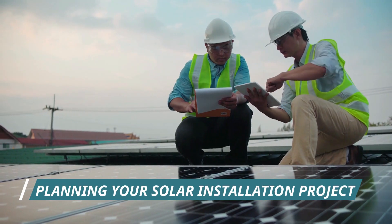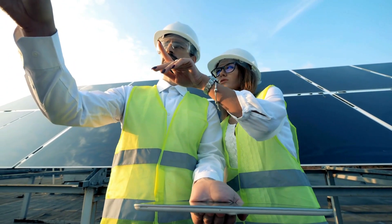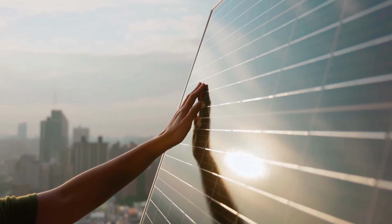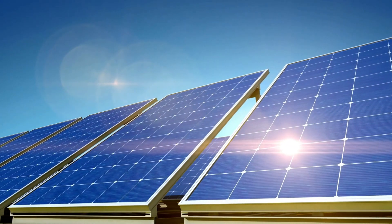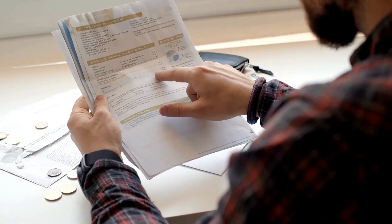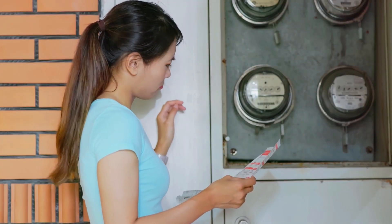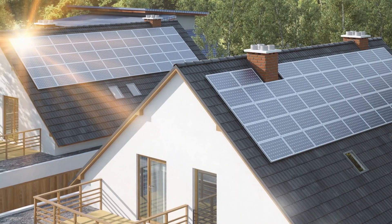Step 1: Planning your solar installation project. Before you dive in, meticulous planning is your best friend. Start by conducting a thorough energy audit to understand your electricity needs. Consider your location, sun exposure, and local regulations. A shading analysis helps identify optimal panel placement. The energy audit should involve a review of your utility bills over the past year to determine your monthly and annual energy consumption. This will help you estimate the size of the solar panel system you'll need to cover your energy needs.